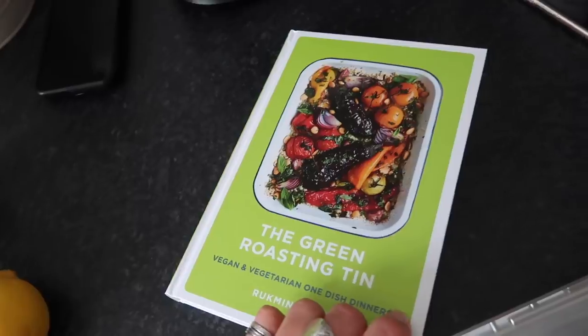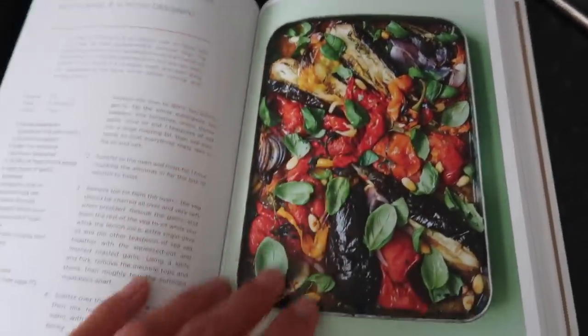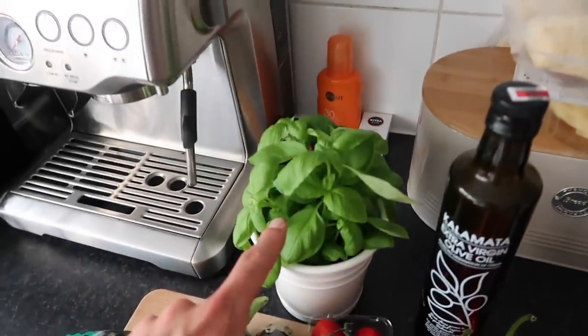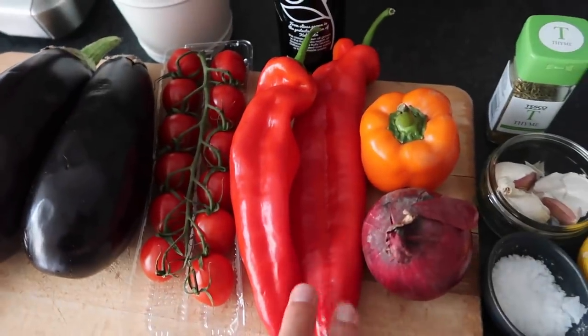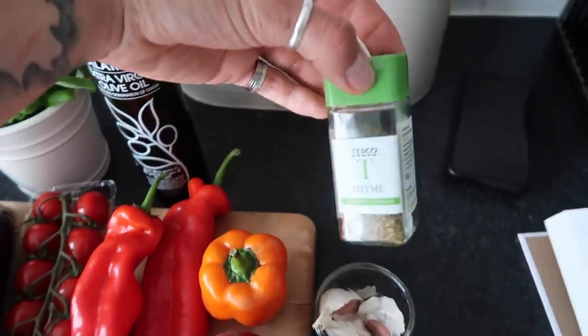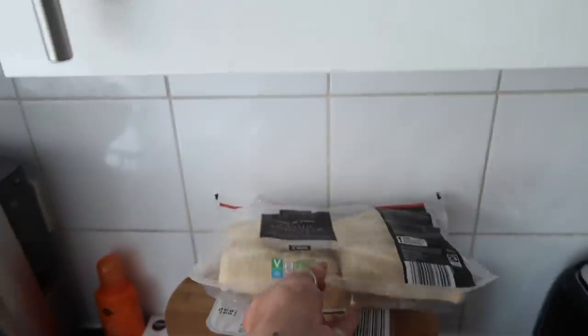Now it's the second dish of our one-dish dinners — this evening we are making an escalvida, which is slow roasted aubergines, tomatoes, peppers, basil and almonds. It sounds delicious and it's from The Green Roasting Tin. Here's everything you need: whole almonds, two aubergines, on-the-vine tomatoes, fresh basil, olive oil, pointy peppers (ideally three but we've only got two plus a bell pepper), one red onion, salt, lemon, garlic, and fresh thyme — though I couldn't find fresh thyme so we used dried. Plus some crusty bread to serve.